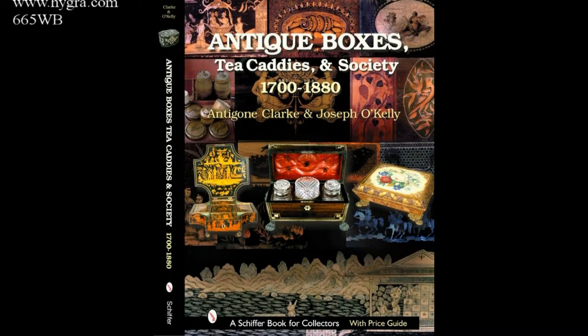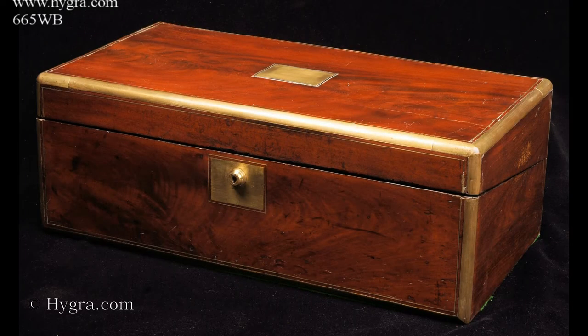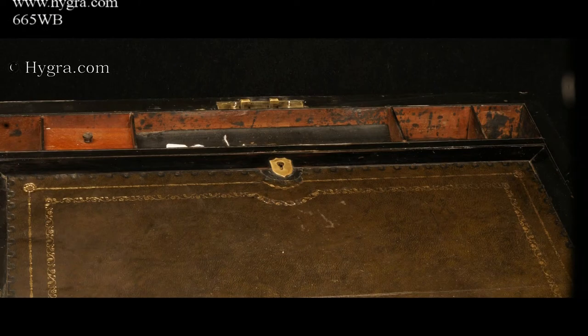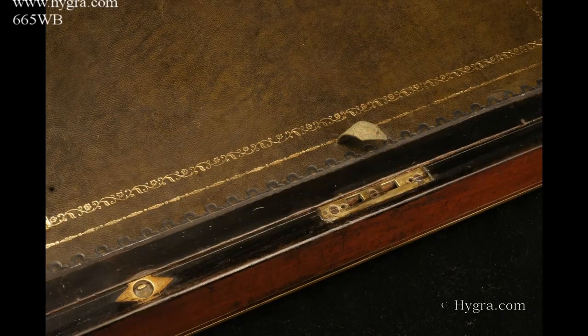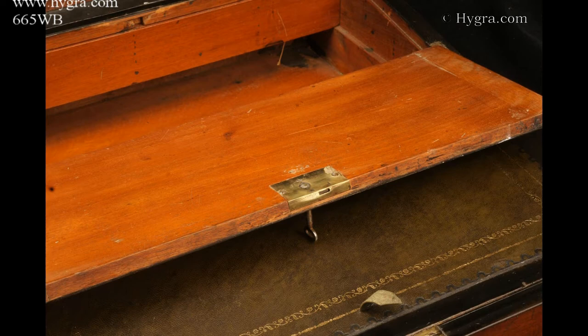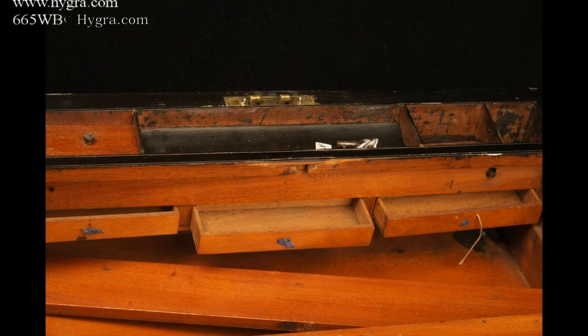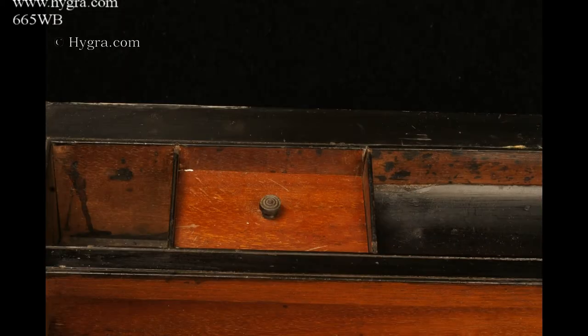665 WB. A Victorian writing box veneered in figured flame mahogany with rounded brass surround and fine brass stringing. The box has two locks: the main lock is a Brahma, and the second lock is a more simple lever lock and is for one of the flaps.